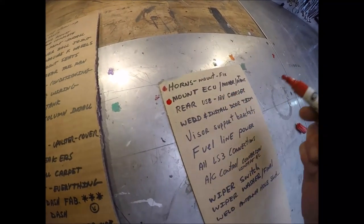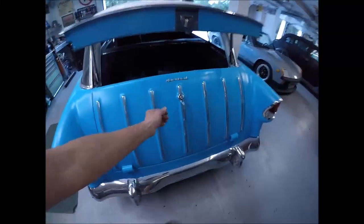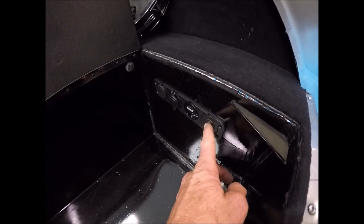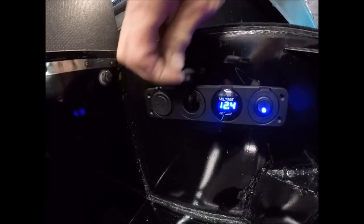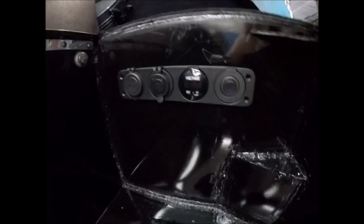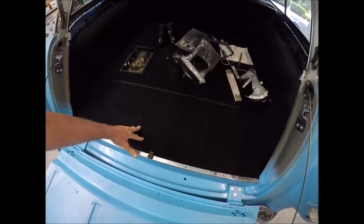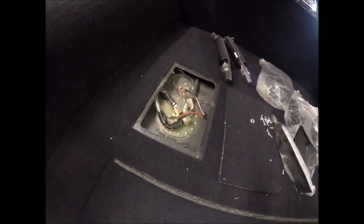Rear USB 12-volt charge - that's something I can show you real quick. That actually turned out pretty cool. If you open this right here and come right down here, you plug that on and you've got power - it gives you 12.4 volts. And then here you've got USB chargers and also a regular cigarette charger for like a cooler or something you can plug in here. And as you guys saw, that is actually my rear storage compartment.